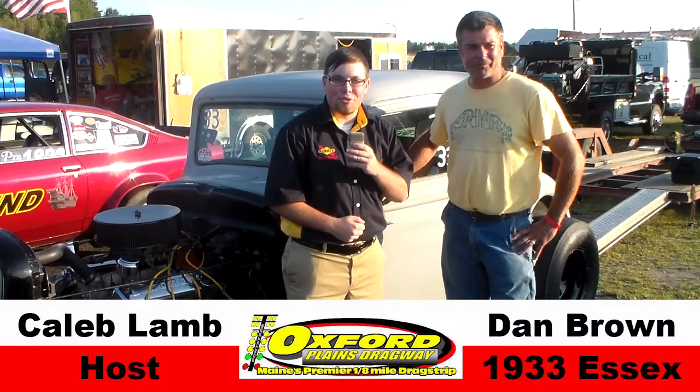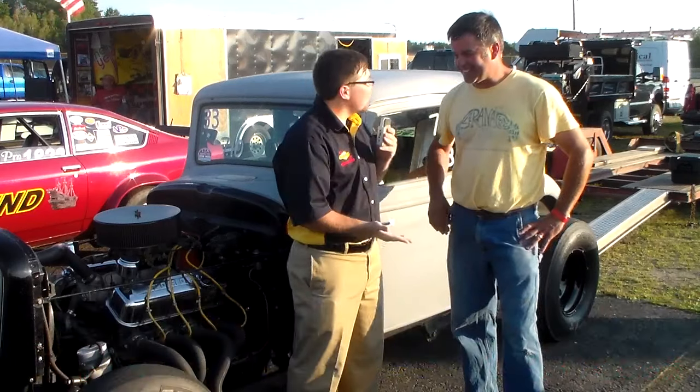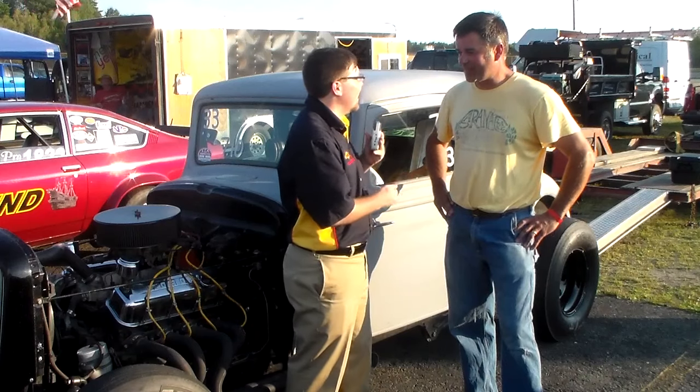I'm Caleb Lamb here with our car and driver spotlight for this week, and it's with Mr. Dan Brown, driver of the 1933 Essex Coupe. Dan, first off, thanks very much for talking with us. What can you tell me about this car in particular, which has been having a lot of success in not only the modified class but also in the nostalgia class where your father drives it?